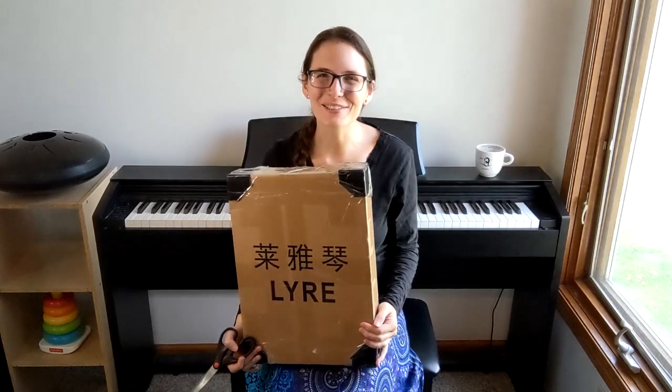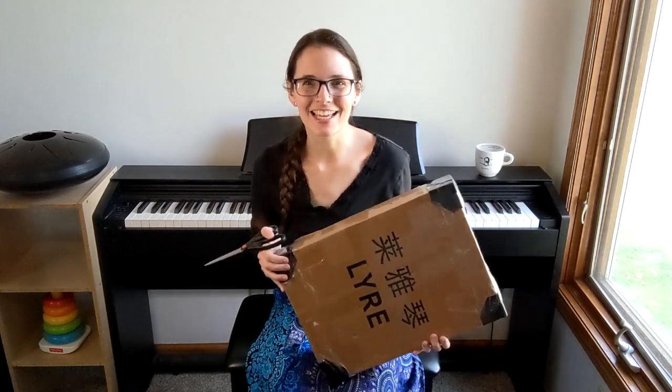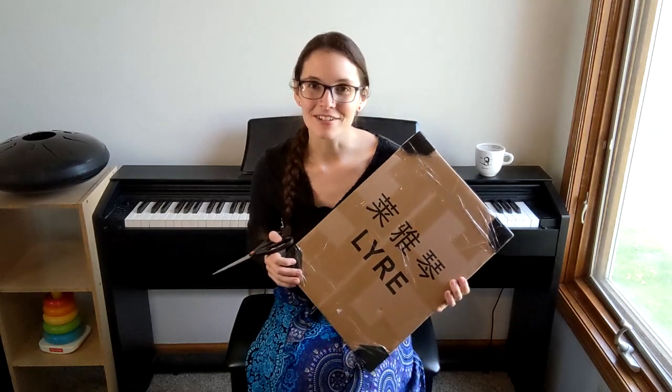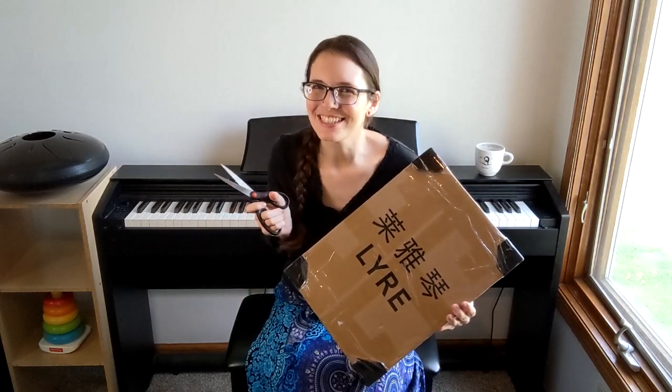Hello everybody and welcome back to my channel. Today I am so excited. I am unboxing a lyre that I found on Amazon and I have never seen something made like it before. It is just a diatonic lyre but it's really gorgeous. So let's open it up so you can see.